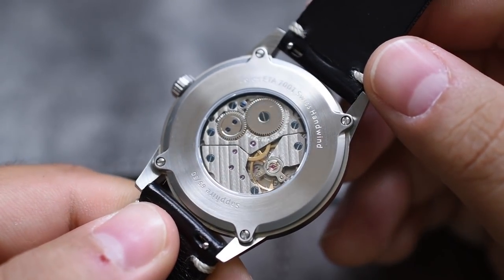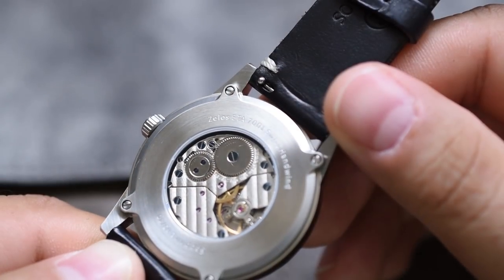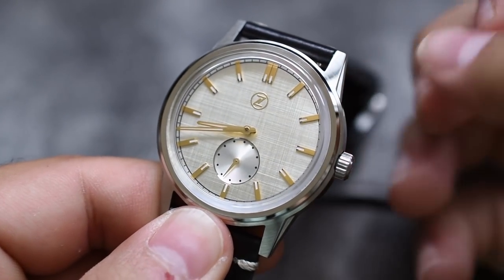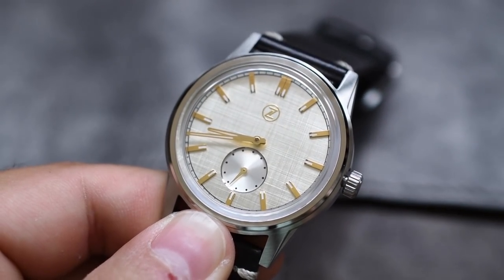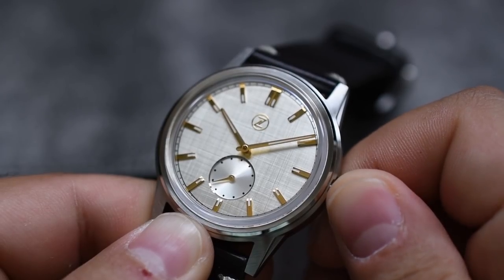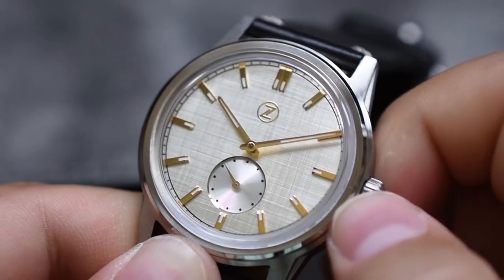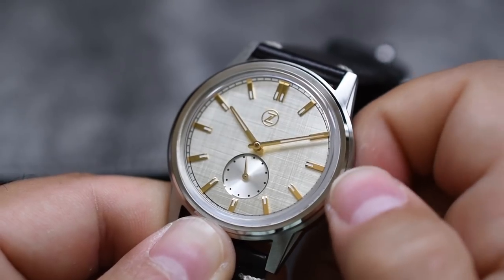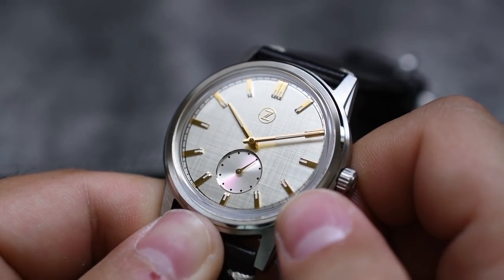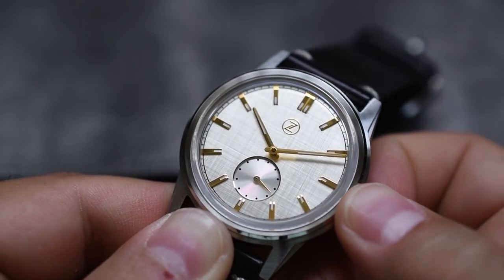It has a display case back, and from the engraving you can see it's rocking an ETA 7001 — that's their hand-wind caliber. Very, very cool. Let's set the time to 10:10 to test the crown. This does have a push-pull crown — no threaded crown here. Let's wind it up, paying attention to that small seconds sub-dial. Very smooth crown winding. Let's see if pulling the crown out stops the small seconds — nope, they keep going. No hacking on this movement.